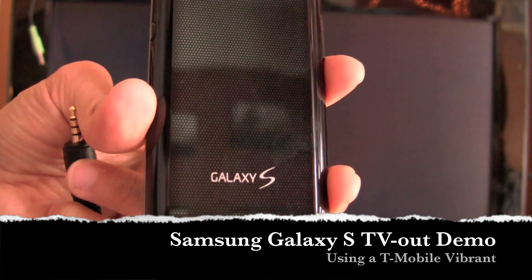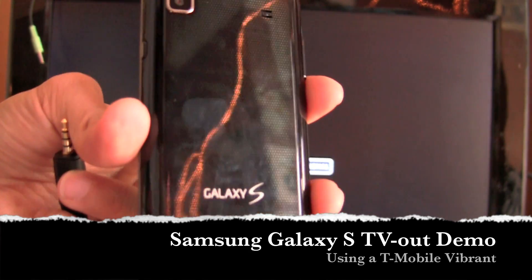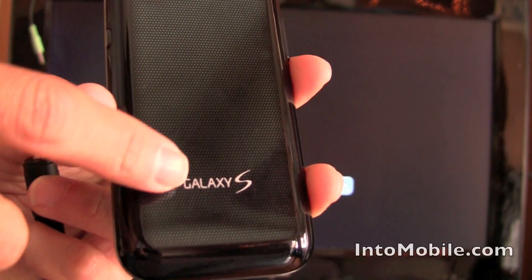Hey guys, Will here with Intune Mobile. We're going to take a quick look at the Samsung Galaxy S's TV Out feature.